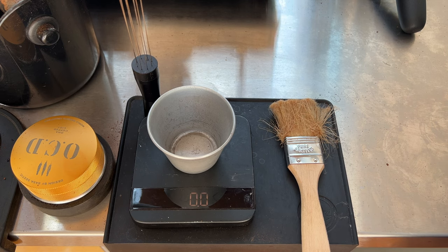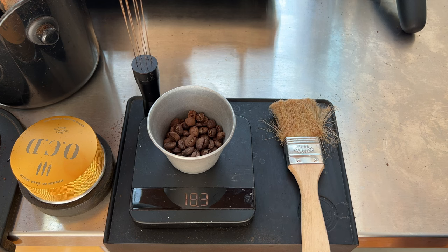First, I weigh out 22 grams of beans. I try to be exact to show you how accurate this little mod is.